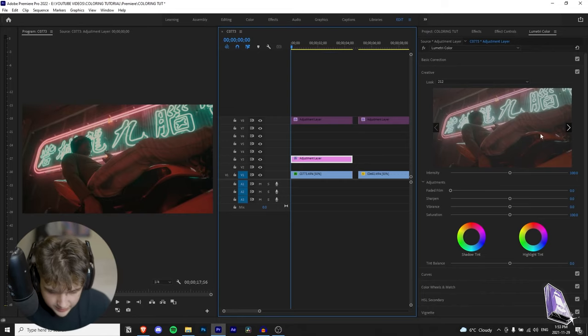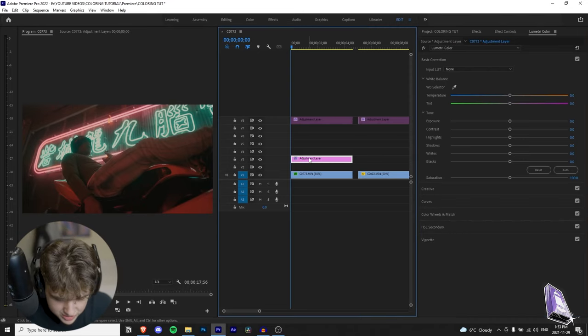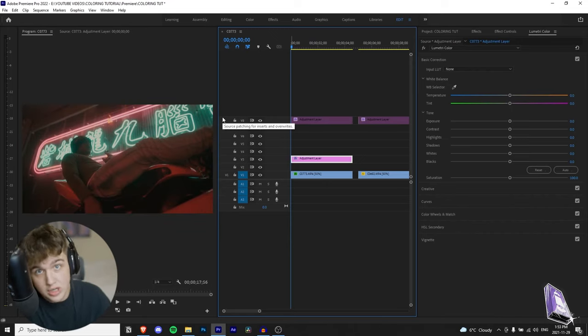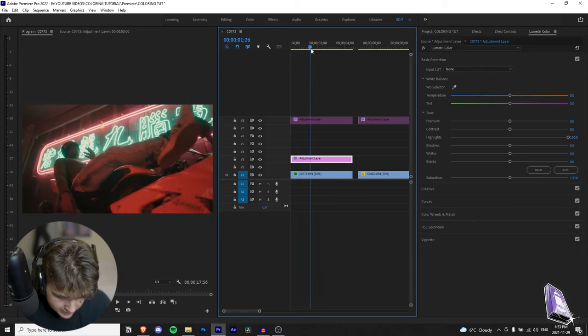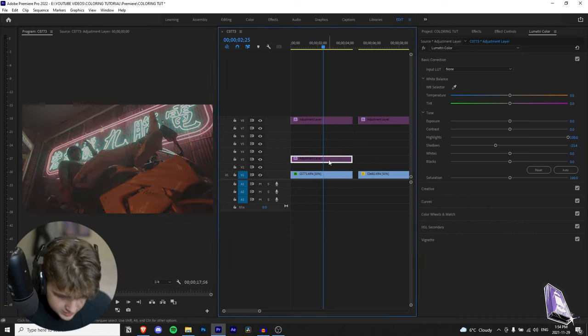Next we're going to Basic Correction, and this is where it gets interesting. A lot of people just slap the LUT on and leave it at that — do not do that, that's why I'm bringing you this tutorial. Just slapping the LUT on looks better, but we're going to make it even better. So first, I'm going to bring the highlights up a little bit — see what that does. It brings out the sign in the back and a little bit of the motorcycle. Then the shadows — I think we can turn those down. I kind of like the dark look with the sign glowing.